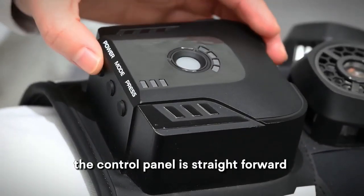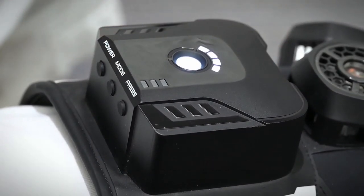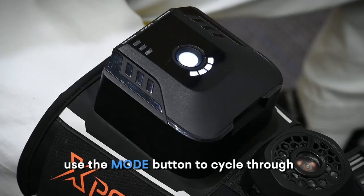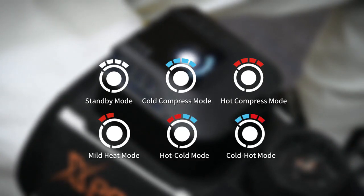The control panel is straightforward. Long press the power button to turn the device on or off. A white light indicates the battery level. Use the mode button to cycle through standby, cold compress, hot compress, mild heat, hot-cold, and cold-hot mode.